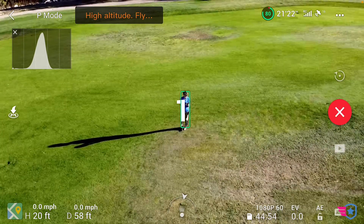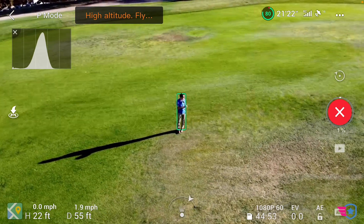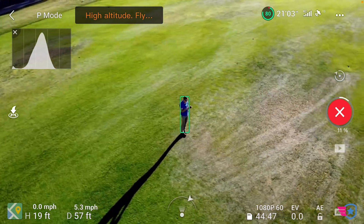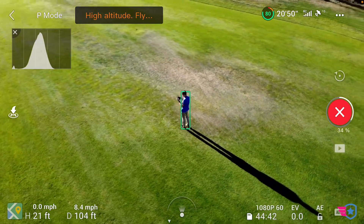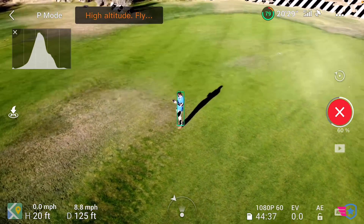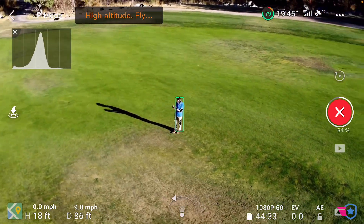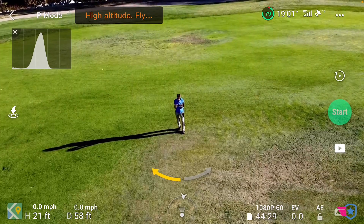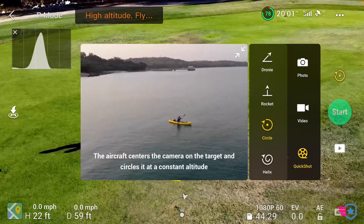I can go clockwise or counterclockwise — I'm going to go clockwise. I'm going to push start and see what it does. It's just going to go around me. I have my fingers on the controls just in case, keeping an eye on everything as it goes all the way around. On some DJI drones you can change the speed, but there aren't a whole lot of settings here — it's very simple controls. And that's our circle — you can also do it in the opposite direction.